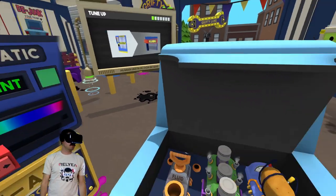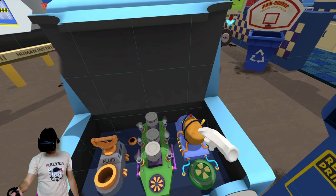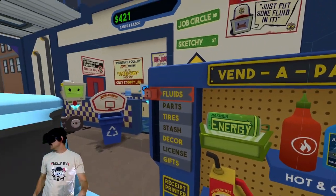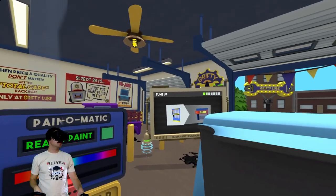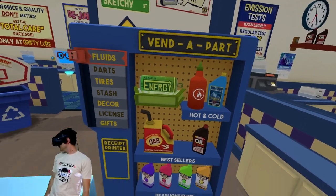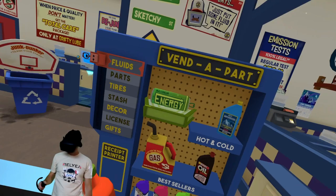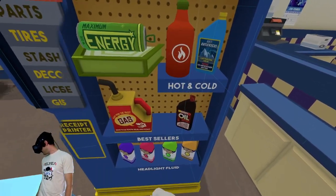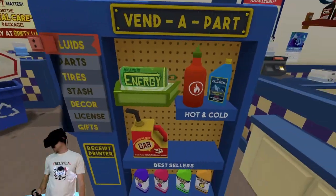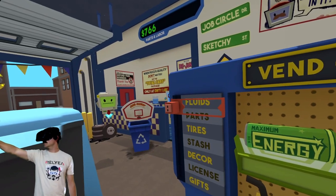Probably gotta check your fluids, right? See what you got here — you got your potato and your flux capacitor. We got the fluids going, yep. Let's put some sriracha in here. Yep, we're probably gonna want some oil in there too.